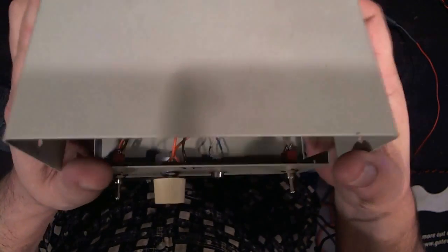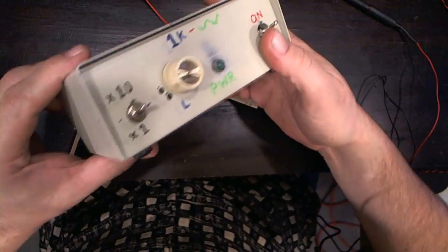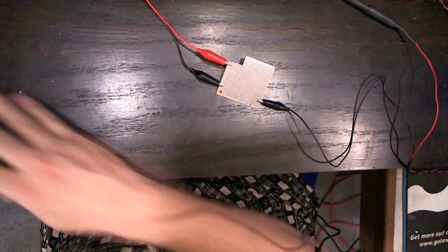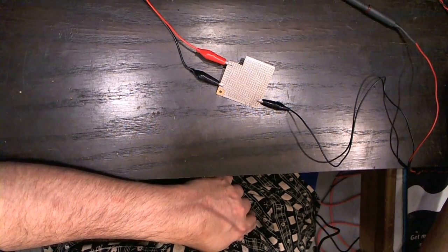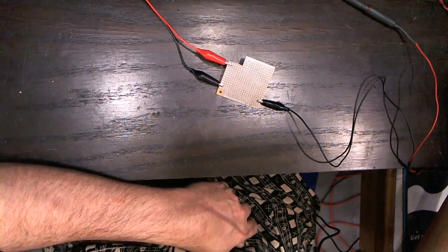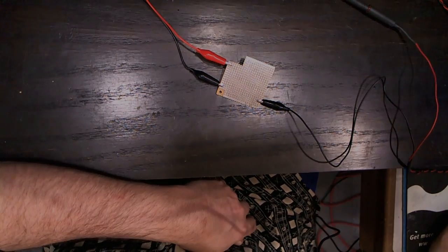I'd like to thank R.G. Keen for designing this excellent circuit and all of his contributions. For more info on this, you can look at the previous video. Everybody at DIY Stompboxes, I appreciate everything you guys post. I'm new at this stuff, so I appreciate your patience with me. I'll see everybody around. Keep on hacking.